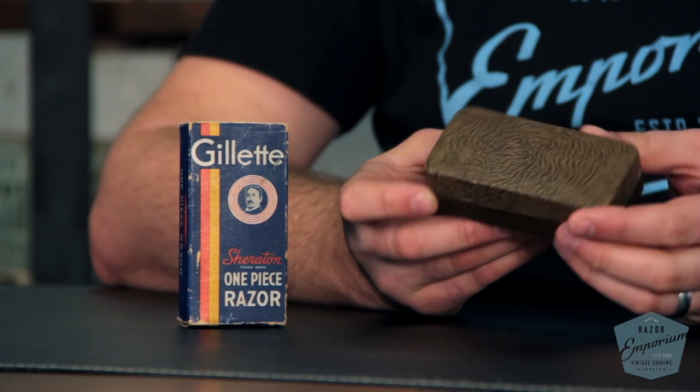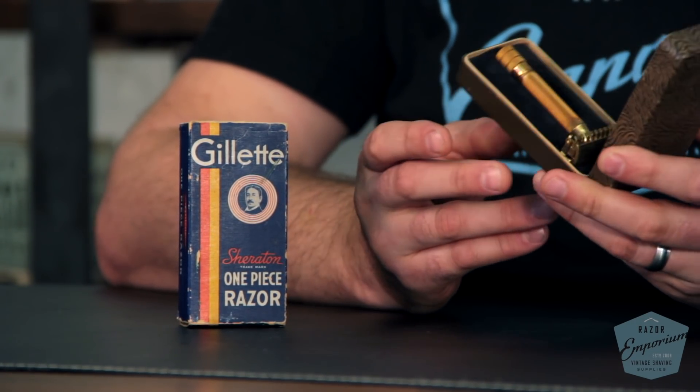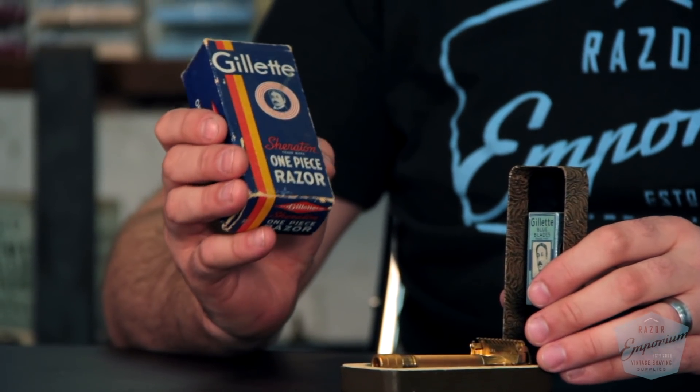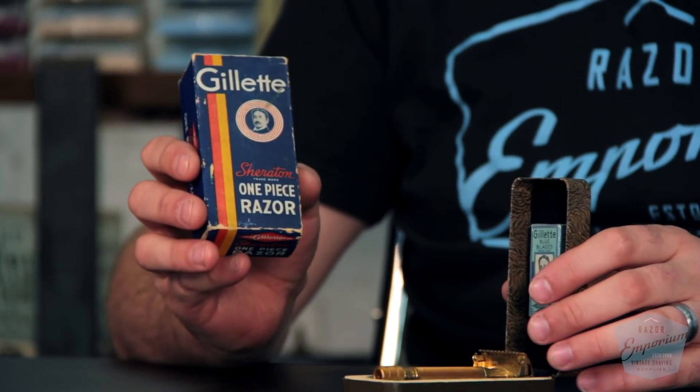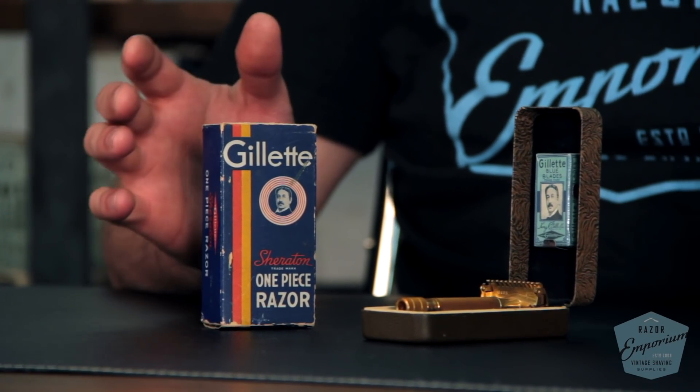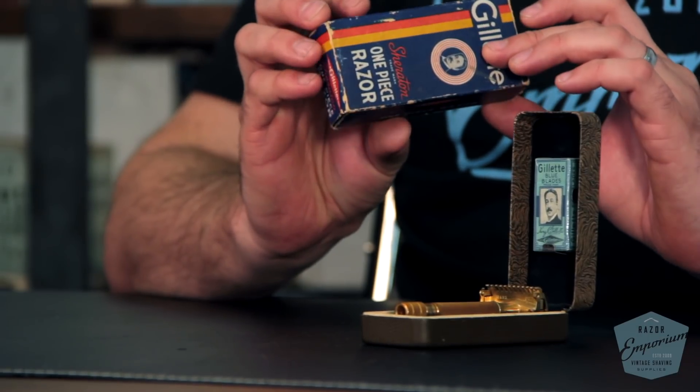On a rarity scale of one — meaning you can find it at a thrift store any time — to five, meaning it belongs in a museum, I would give this a two and a half or three just for the razor itself. It's not terribly collectible or rare. If you get the case in nice condition with original blades, it moves up maybe half a point. And if you find it with the cardboard box, I would easily say four and a half to five out of five, because I've only seen a few of these cardboard boxes still around. This is 1937–1938, right around the start of the World War II era — just not something you see very commonly.